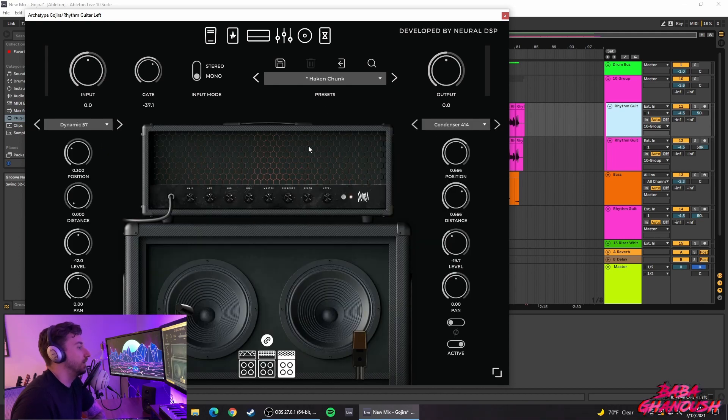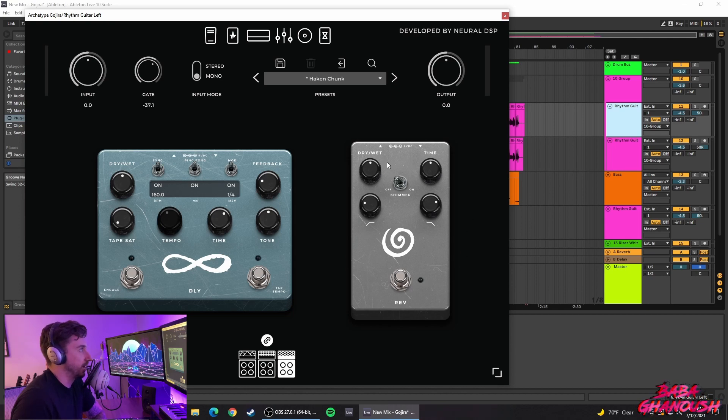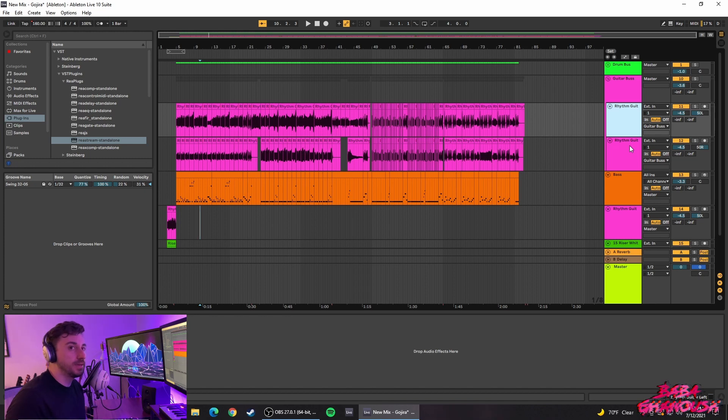In the cab section, I may have changed the mic to a Condenser 414, but you can copy those settings — this is what I use for both left and right pans of the guitar. There was no reverb or delay used. The beauty of this mix is I decided to use completely stock Ableton plugins. My setup is a dual hard drive PC/Hackintosh — on the Hackintosh side I have the Waves bundle and FabFilter bundle, but I wanted to keep things bare bones and prove you don't need fancy plugins to mix and master.